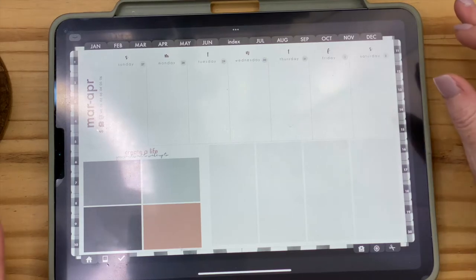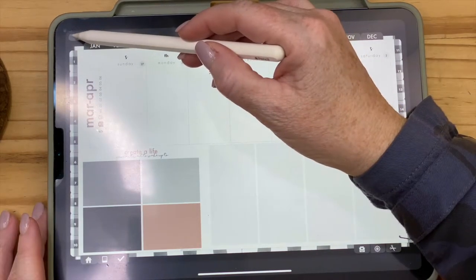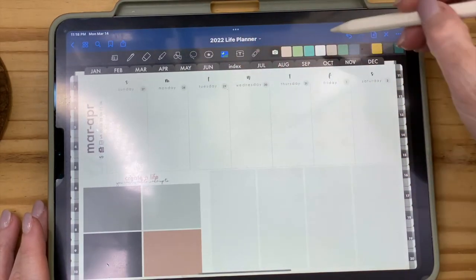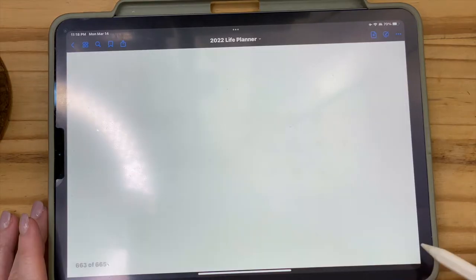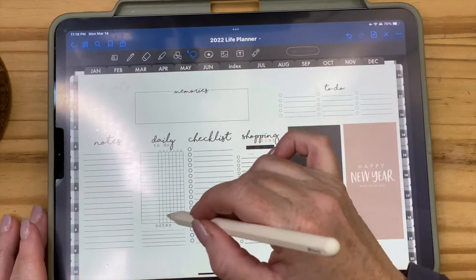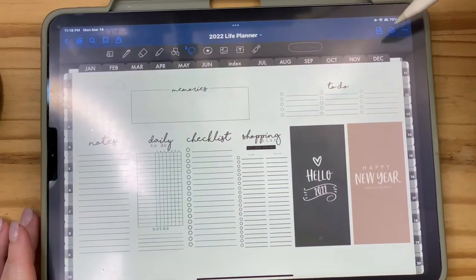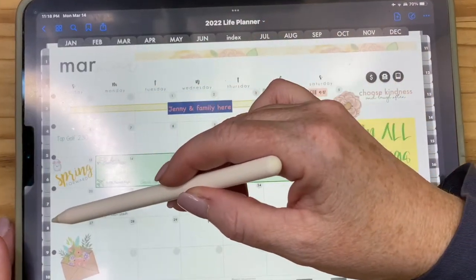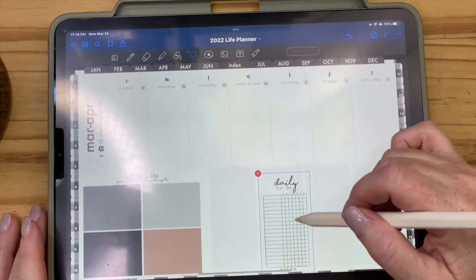Let's start planning. I'm only going to use what came free with this planner. I'll get my tools up by hitting the circle button. I need to go into the stickers and widgets, so let's start with the widgets. I'll grab my lasso tool and do a daily to-do list — I'll lasso it and copy it. Then I have to get out of my tools, go back to March, back to the last week, and paste it wherever I want.